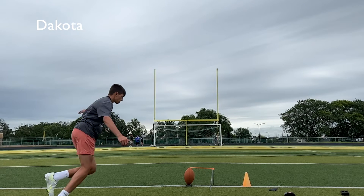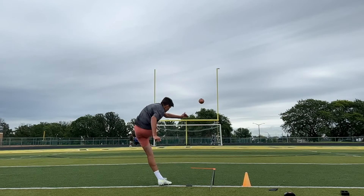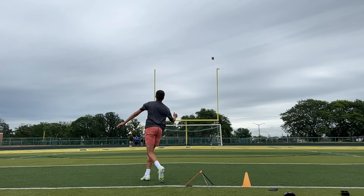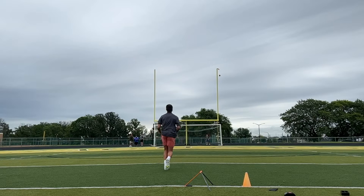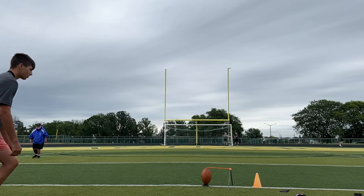Dakota, I like your steps and your drive here, but right here when you push off, your shoulders are pretty square, but you'll see how your legs kind of cross — almost like a little dance — instead of really going through this ball.